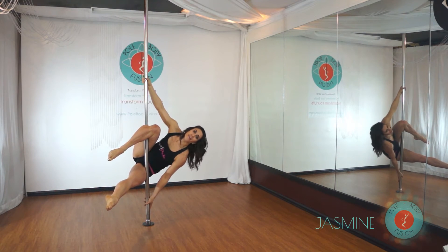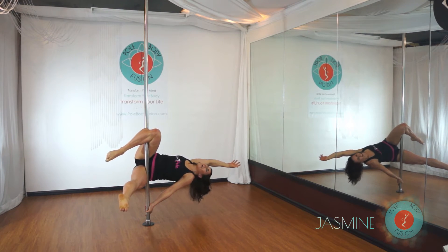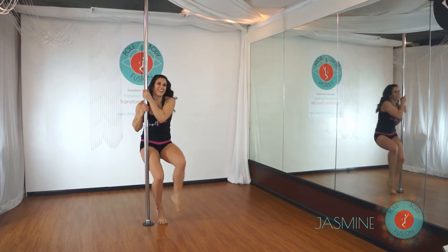When you're comfortable, allow your body to slide, release that top hand, and extend back. When you want to come out, re-grip and pull yourself up.